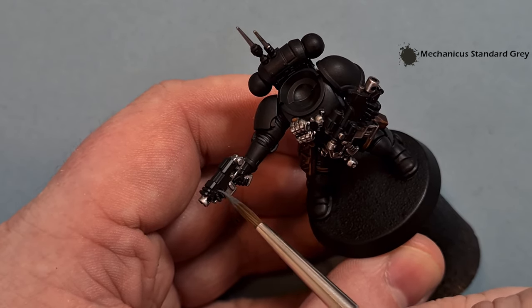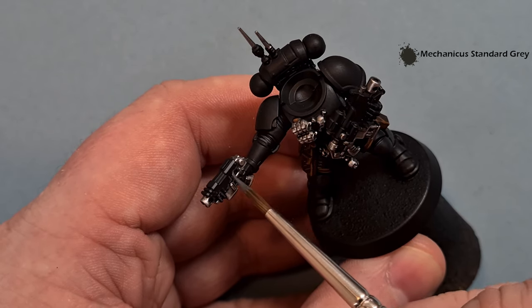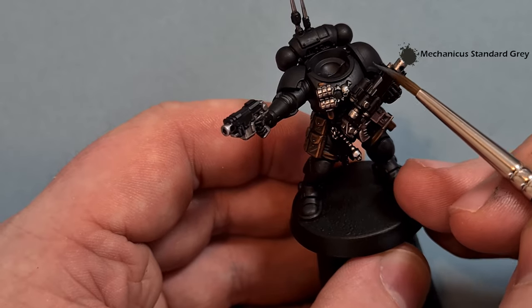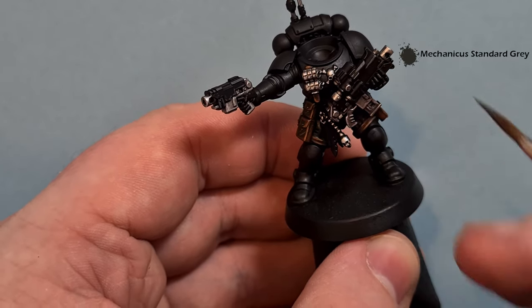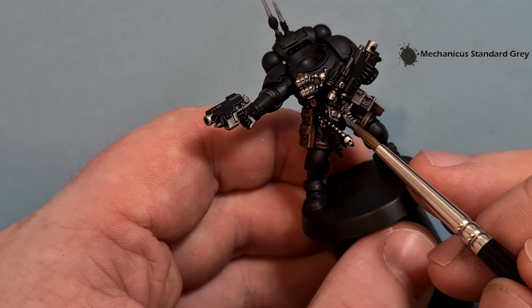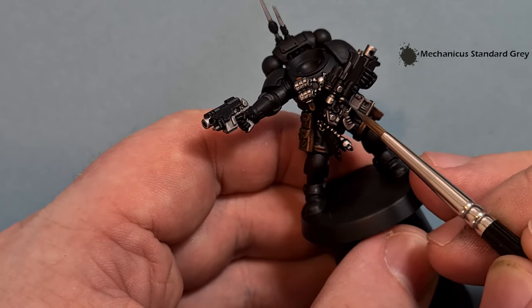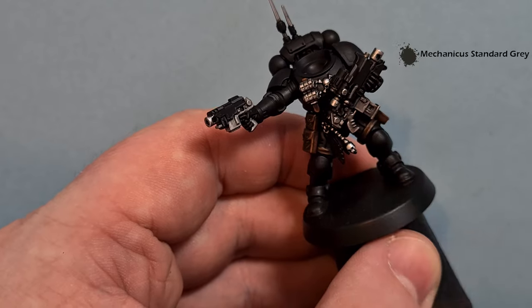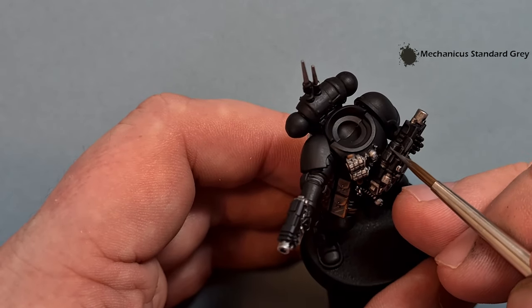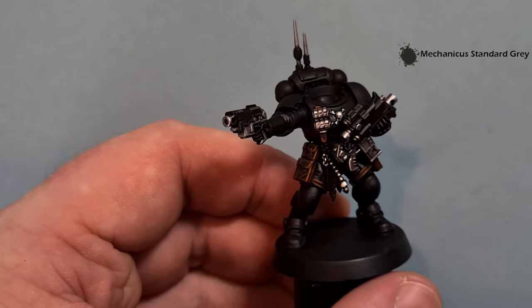Where you can, use the shape of the model - just use the tip of the brush to get the outline of the weapon casing. Where you've got bigger areas, use the shape of the weapon to get those nice crisp edge highlights. We're using Mechanicus Standard Grey here just to differentiate away from what's going to be the colder grey of the armour. If you go a little bit thick, don't worry - you've got Abaddon Black to go back in and fix any mistakes. I'm going to finish off the weapon and we'll do the armour next.